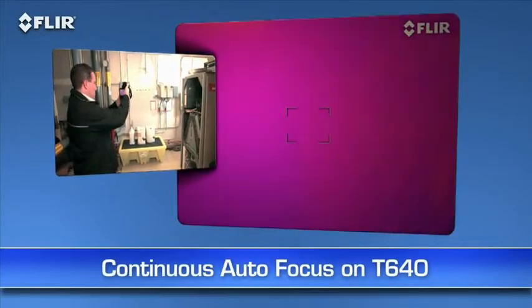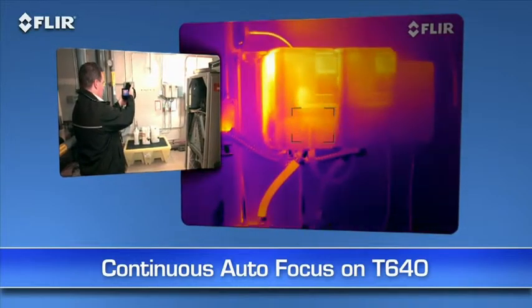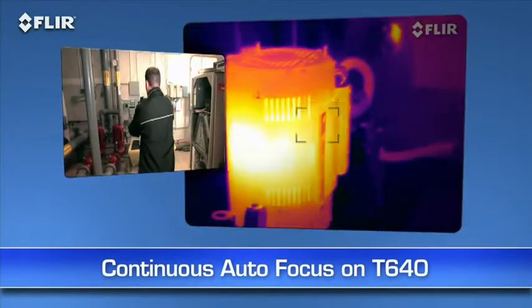Also on the T-640, you have the added benefit of continuous autofocus to keep your images sharp no matter where you aim, without touching a thing. How's that for ultimate speed and accuracy?